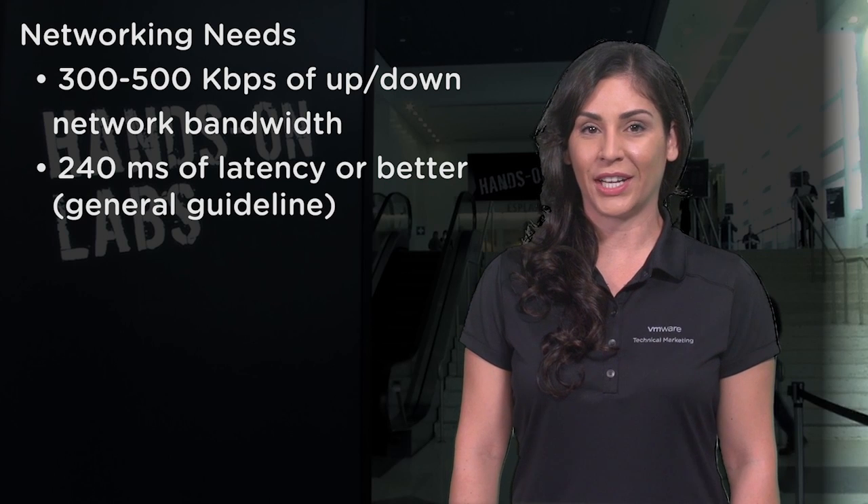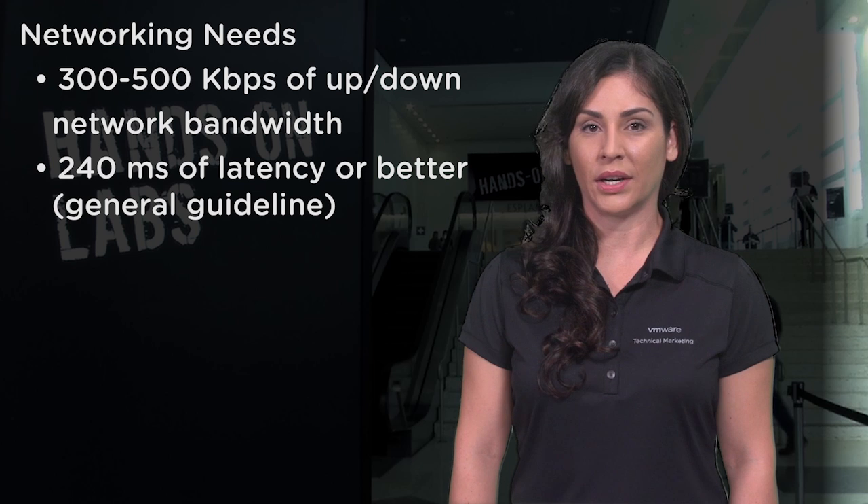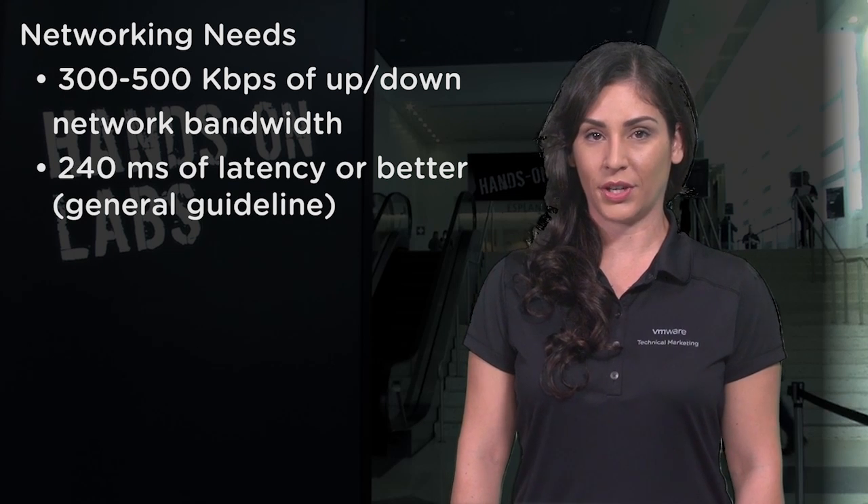First, be sure you're at a location with a good network connection. The hands-on lab service requires 300 to 500 kilobits up and down and latency better than 240 milliseconds.